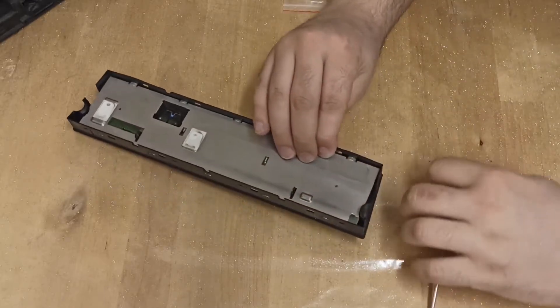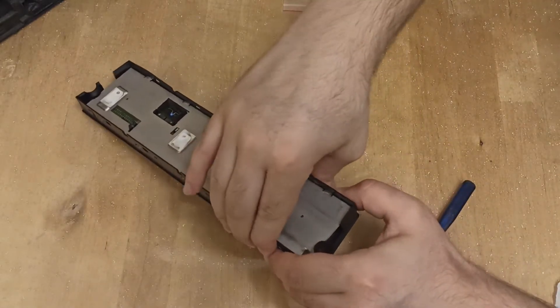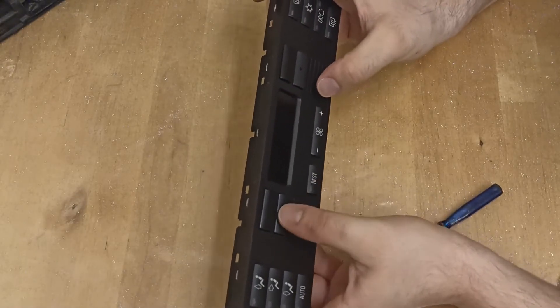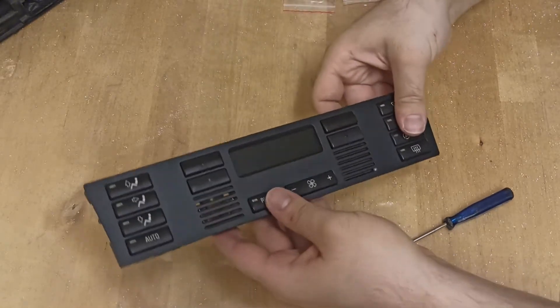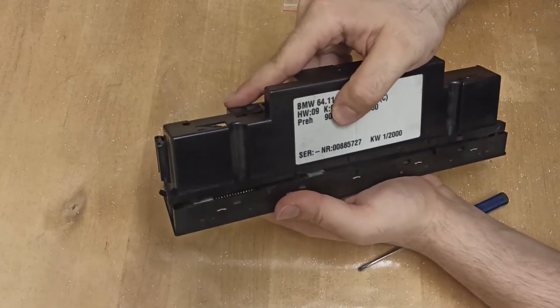Now that the pins are sandwiched, you can lift the unit and start to clip the clips back on. Give it a check to see if all the buttons are clicking and the pins are in position. Then start to put the housing onto the unit, making sure the pins are in position and do not bend.